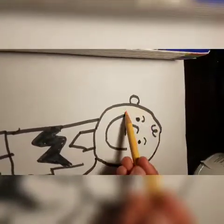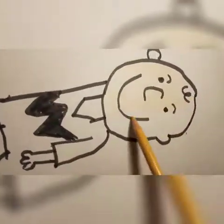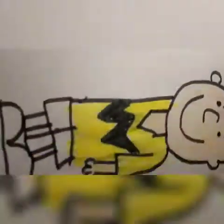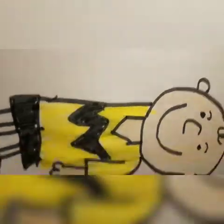And his legs look weird — it's not as great as this one, though. So let's color in high speed.